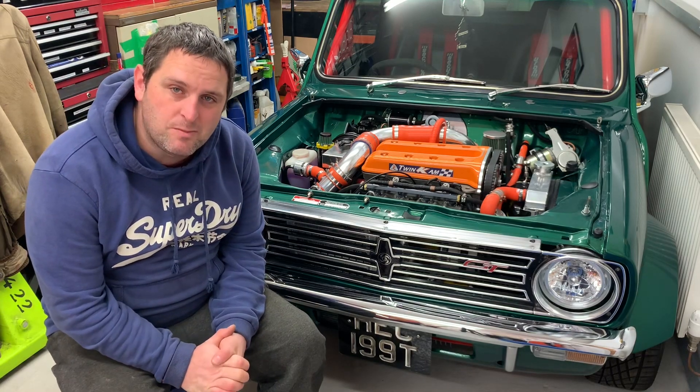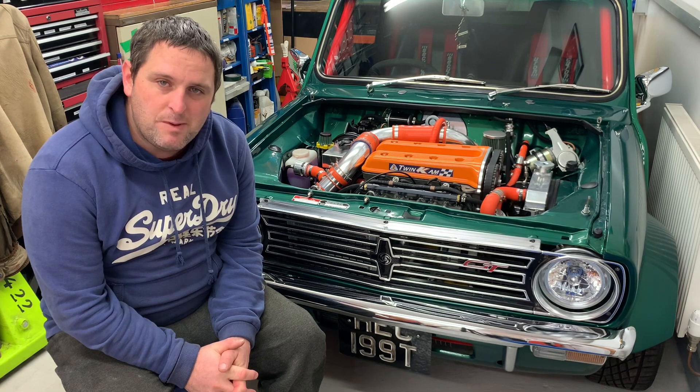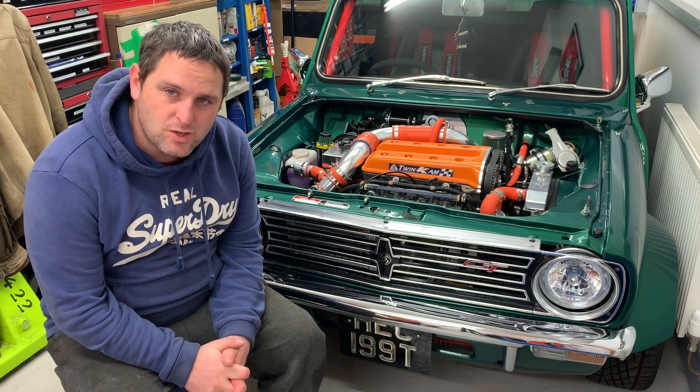So it means the engine is going to be coming out. I'm making a start on that today. I'll go into a little bit more detail in a second as to exactly why the engine is coming back out.